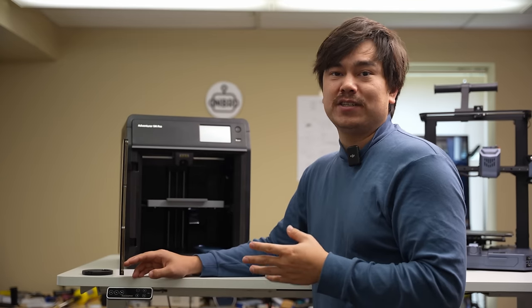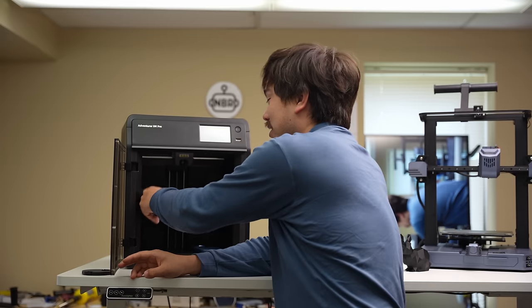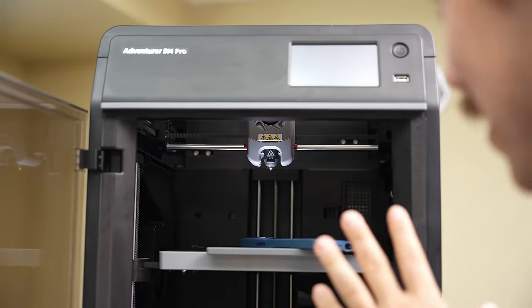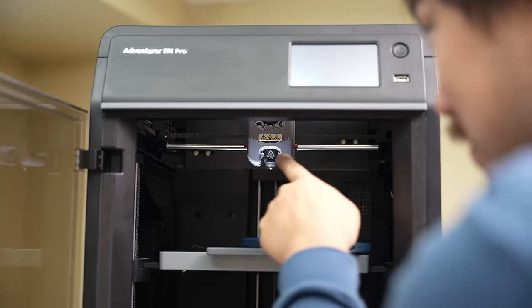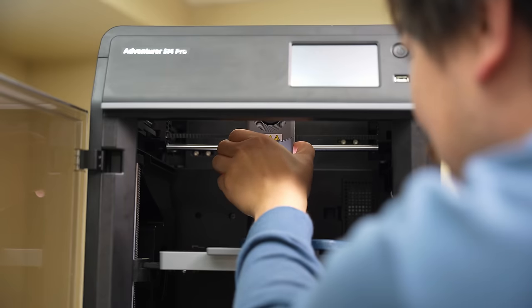The unboxing procedure for this was just the same as my Creality K1 and my Bambu Lab P1P — basically just a couple of screws you have to loosen, plug the thing in, put the spool holder on the back, and you're ready to go. Something that's a little different from other 3D printers I've seen is this FlashForge Adventure 5M Pro has a quick-remove nozzle.